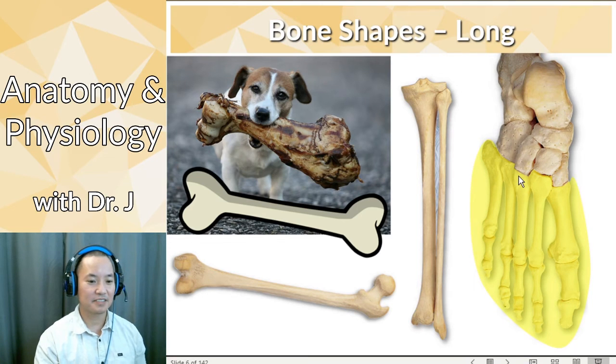Even the bones in your feet that make up the metatarsals and also your phalanges — they look like squished dog bones, but they're not completely symmetrical on both ends. These are all long bones. Even the ones that are stubby, like the ones in your feet and the ones that make up your phalanges and metacarpals in your hand, they're technically long bones.